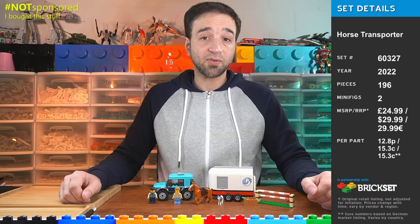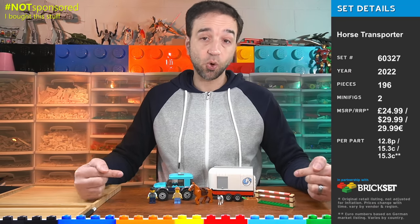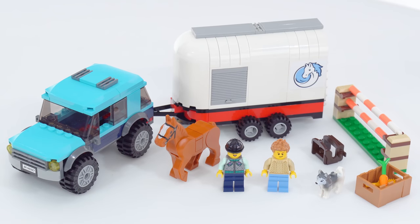Hello, I have here a LEGO City set for 2022 designed for kids aged 5 and up. It's the Horse Transporter. The things in this set are very similar to what you would see in similar types of sets going all the way back to 1986 from what I've seen.